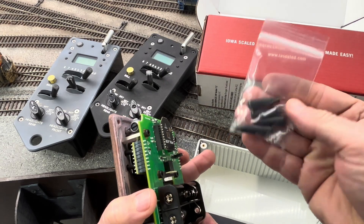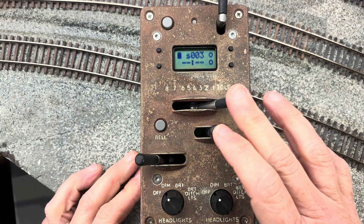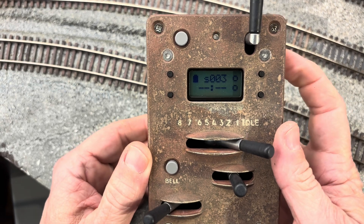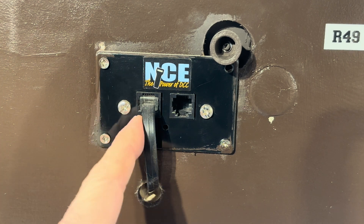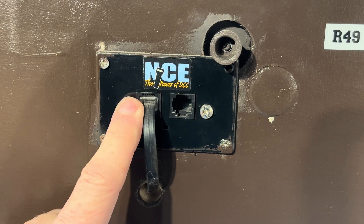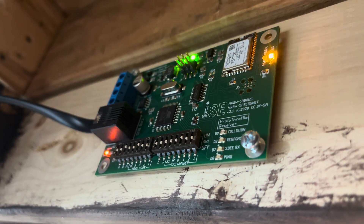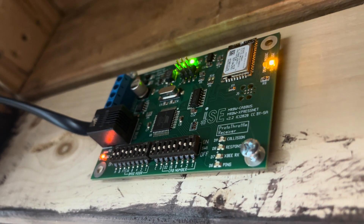I've got two batteries in it and I've also installed the controls and installed the faceplate to the base. You'll notice there's a red light blinking — that means it's not connected to the base station. The Protothrottle works really easy with an NCE DCC system. You only have to plug the base station into one of the controller jacks on your layout. I have my base station mounted underneath the layout behind the fascia. You only need one base station — it'll control all of your Protothrottles on your layout, so it's just a one-time purchase.